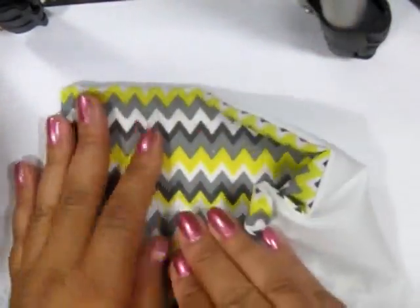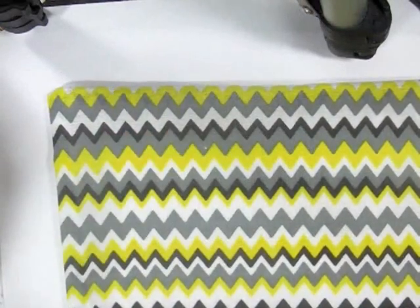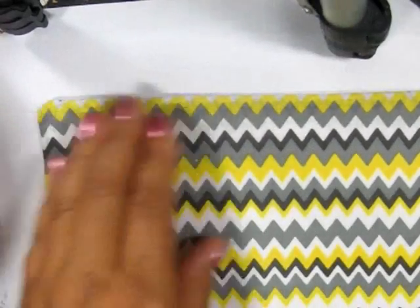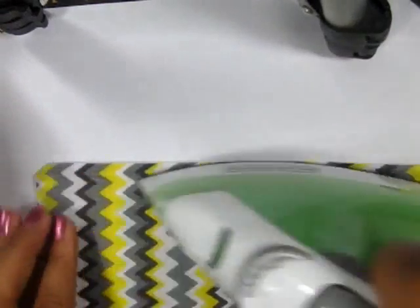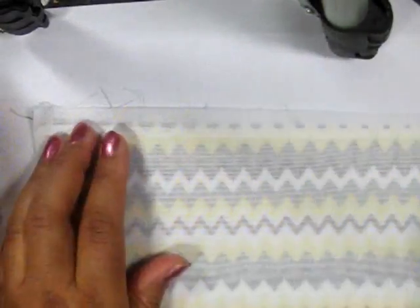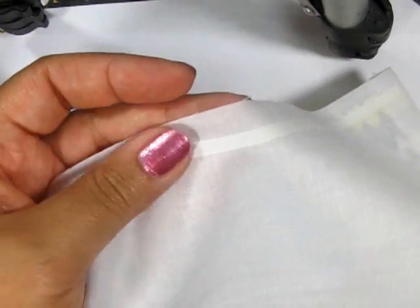Then you flip the bag inside out, and you have a nice little patch. Iron it to keep that little seam crisp. And then I put a little bit more of the heat and bond on the very top of the piece of fabric — at the very top of the opening.